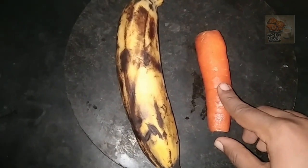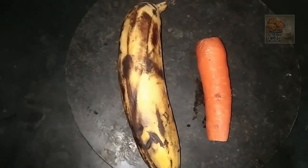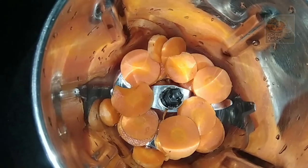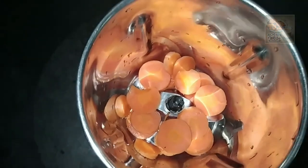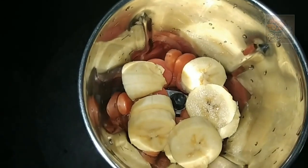We want to mix it — we will mix the carrot. We will mix it and taste the carrot in 1 cup. The carrot is a good one. I will put it in a bowl and then cut it.